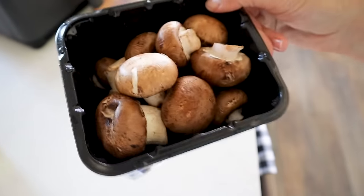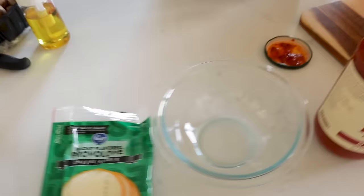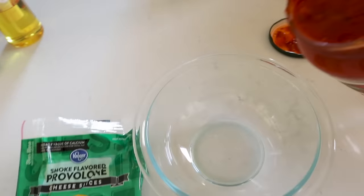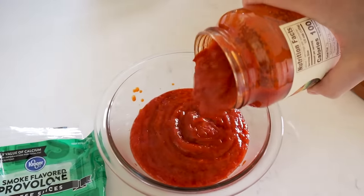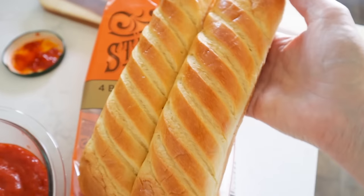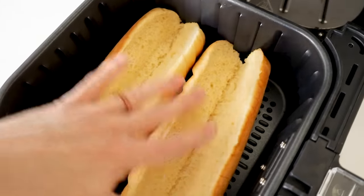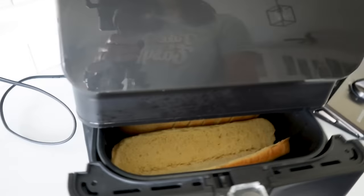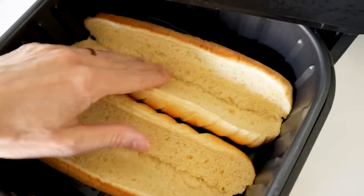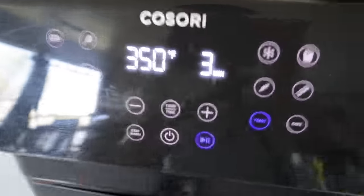You could also add mushroom halves if you like. While that's cooking, set up your station with marinara sauce, provolone cheese, and brioche sub sandwich rolls. If you want, you can lightly toast the inside of the buns for about three minutes at 350 so the sauce doesn't make them too soggy.